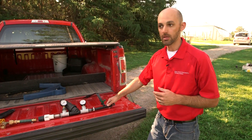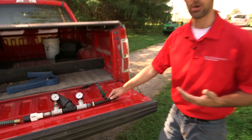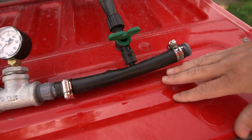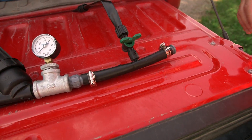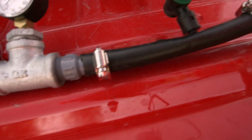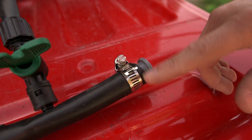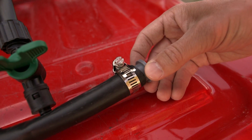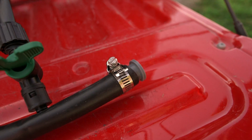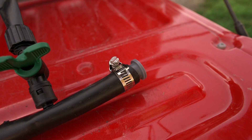I go back to a polyethylene pipe — this could be three-quarter inch or one inch depending on your water needs — and this is the supply line for water in the field. On each side of the polyethylene pipe I have hose thread fittings and hose clamps. Notice that the hose clamps are right on top of where the barbed fittings are on my plastic adapters. Putting the hose clamps right on top of those barbed fittings ensures a good watertight seal with no leaks.